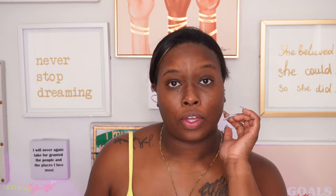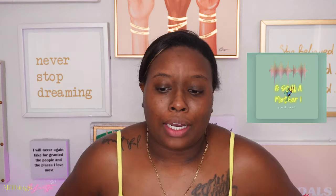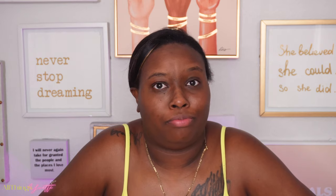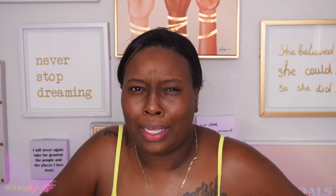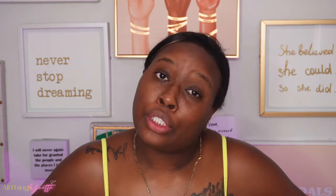I'm getting ready to film a podcast episode. My podcast name is Instill a Mother. Now these are not really any new products from what I've been showing y'all before. Y'all might not know because all of my makeup videos I took down, but I do have the makeup.